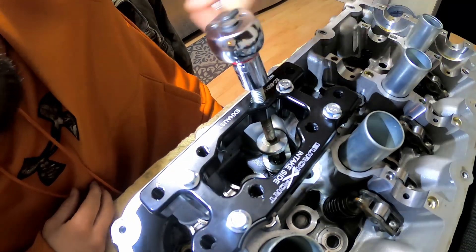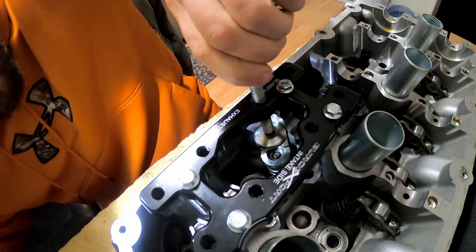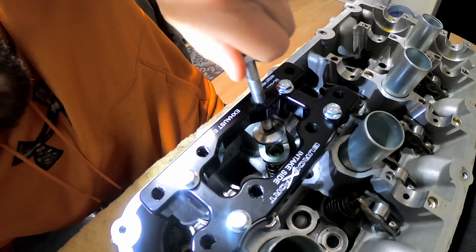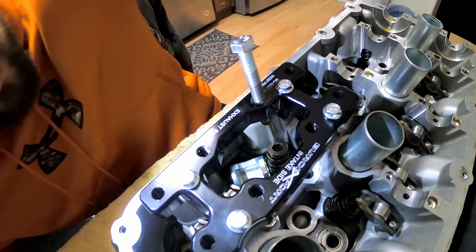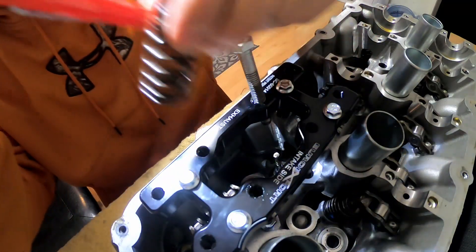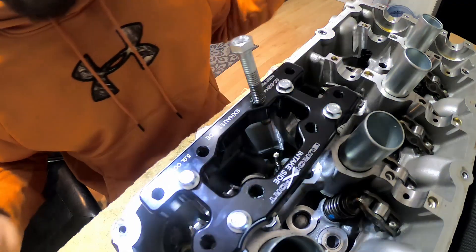Just like that, you have now undone one spring. Now we are on the exhaust side of things. The magnet is pretty strong, which is nice. Go ahead and pull your spring out, and we now have another valve removed. When you flip it over you can take all the valves out at once — whichever ones you want. I'm going to go ahead and time lapse this for you guys.